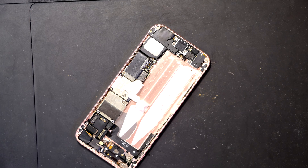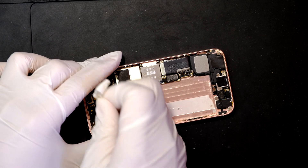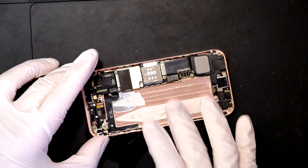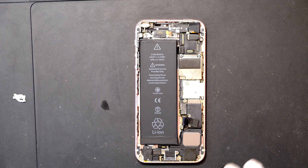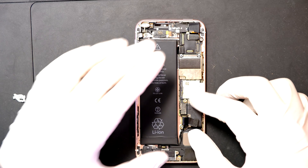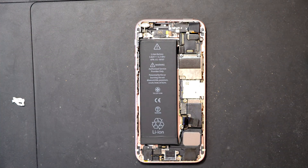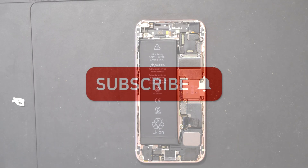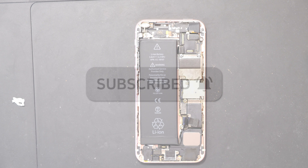Great. Now all you have to do is clean up this mess, remove the existing adhesive tape, apply new tape, and then install the new battery. Before you reassemble everything, make sure you test the battery, because sometimes you get defective batteries from online markets. Make sure you do the test before you put everything back. If you have any questions, leave a comment — I'll do my best to answer. Thank you for watching.